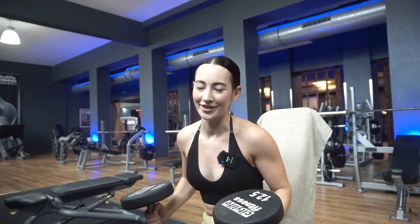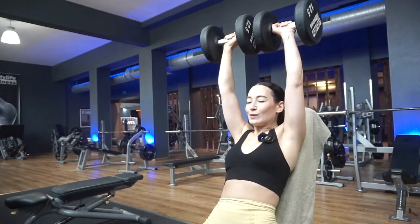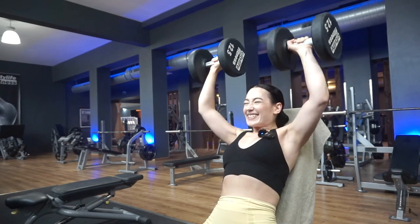I'm going up to 12.5 kg — I remember trying 15 kg once and couldn't even do one rep. I do three sets of eight reps: the first two sets I aim for eight, and on the last set I see how much I can do — if it's four reps it's four, if it's six it's six, depending on the day.